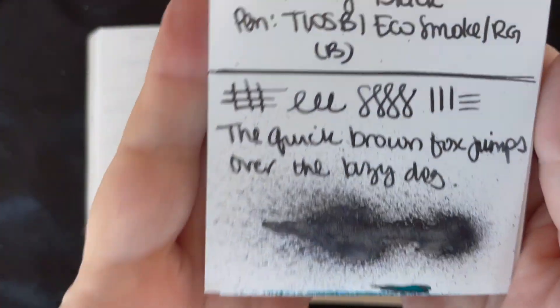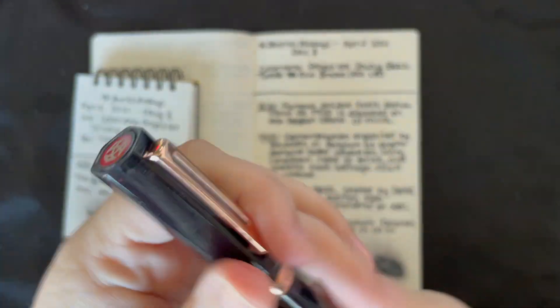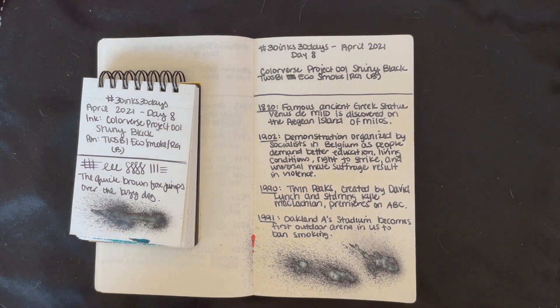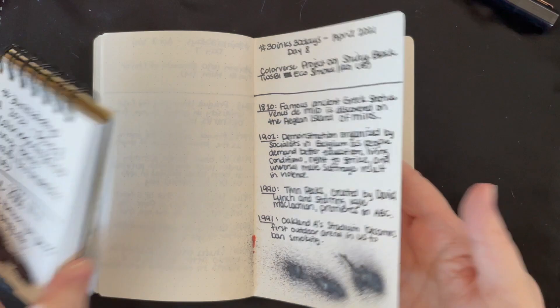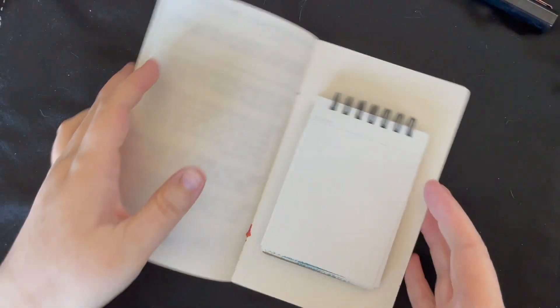To no one's surprise, this is probably one of my favorites — I've already said that. Here's our pen. I love writing with this pen with this ink, so I don't really have anything to say other than I loved it. Alright, so we're going to go ahead and move on to day number 9.